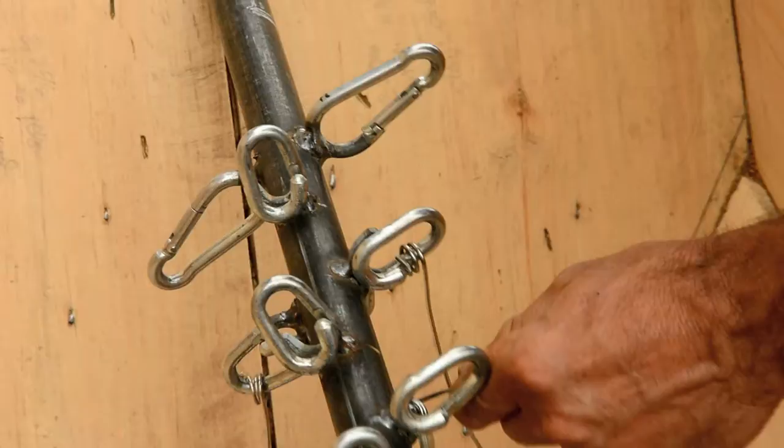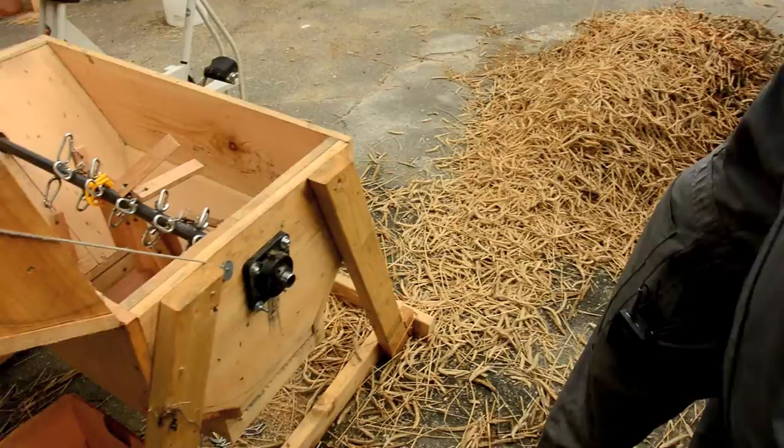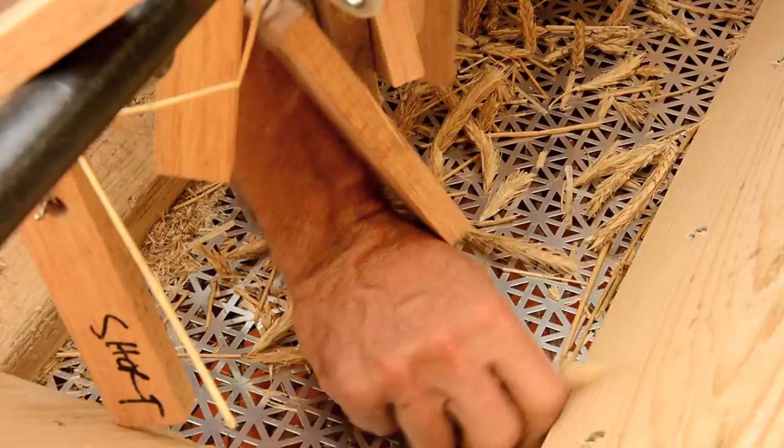The idea is that you can change flails pretty easily, so when you switch crops it doesn't take too much time. There is a screen and it just slides into a slot like that, and it gets wedged in with a wooden wedge so it doesn't slip out. You want to use the smallest screen that will admit the seeds through but exclude all the bits of crop fiber.